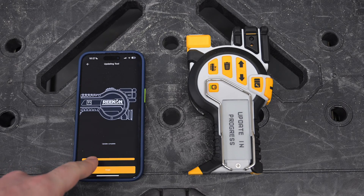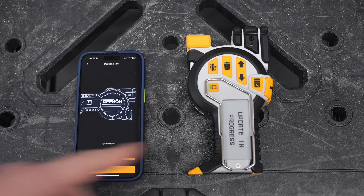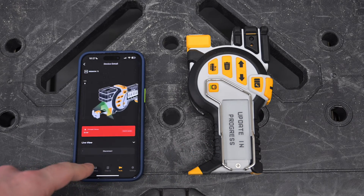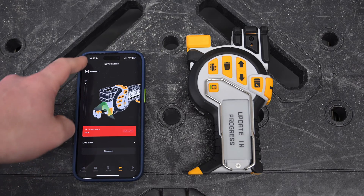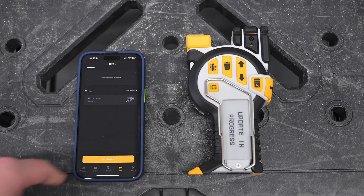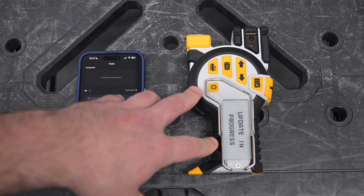Once the update is complete, the phone will indicate that the update has completed, and the T1 will take an additional 30 seconds to a minute to finish installing all the updates on it. So on the phone, I'm going to click Finish here, go back over here, and it'll take a refresh of the T1 itself before it can be reconnected to it. Give it a couple seconds here, at which time the T1 itself will complete.